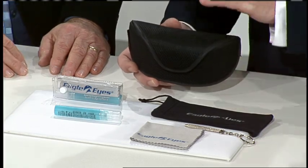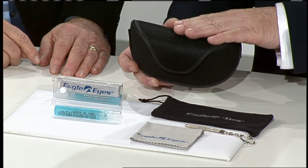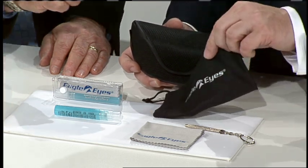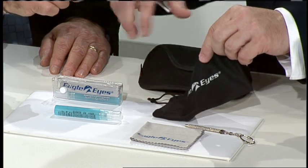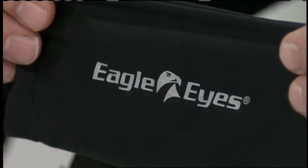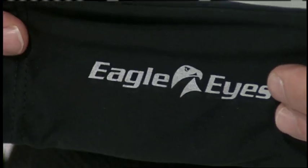Today, for our military shoppers, we want to include something special. We've added our famous anti-fog spray kit. They're going to get a special carrying case for every glass they order. They're also going to get this — a microfiber cleaning cloth. You can use it to not only store your Eagle Eyes but actually clean them as well. It's a very soft material, and of course it has a drawstring on it.